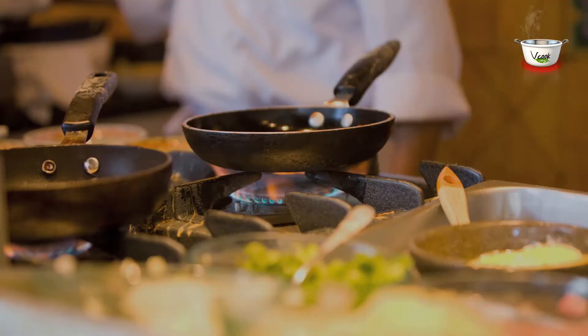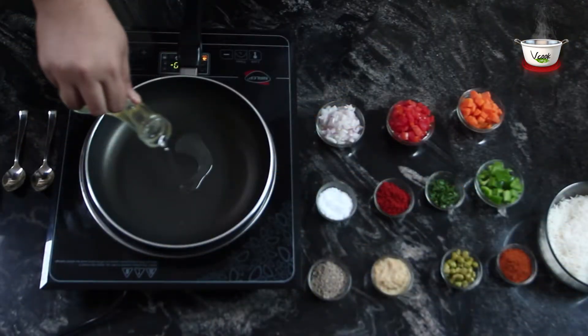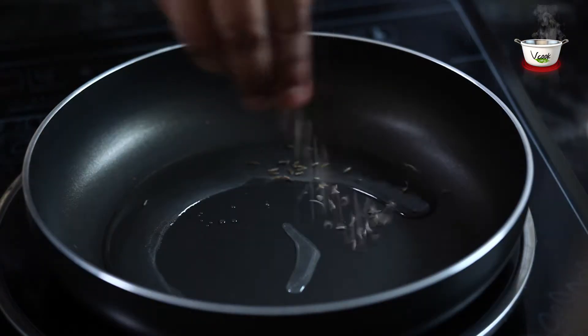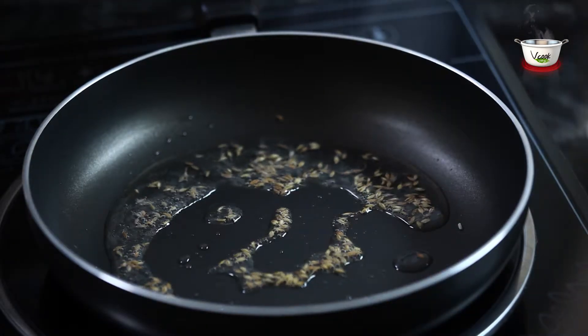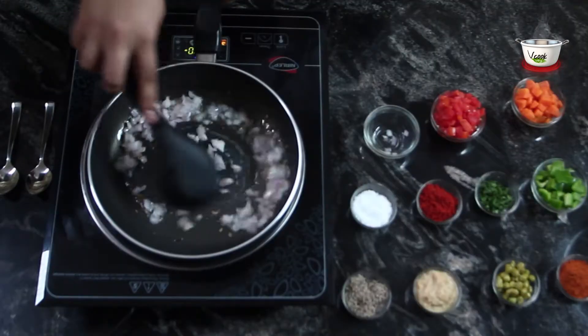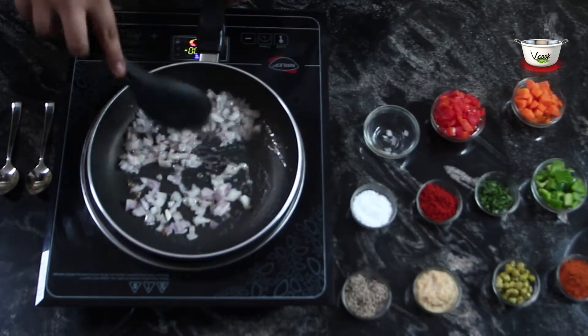Now let's get cooking. Heat oil in a non-stick pan, add cumin seeds and saute till they begin to crackle. Add onions and fry them till they turn transparent.